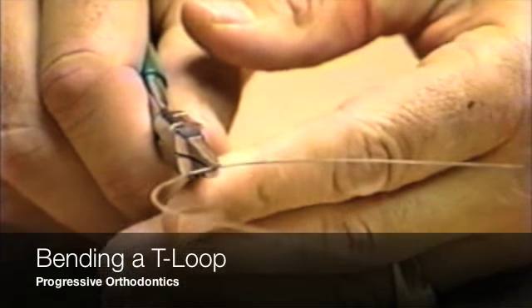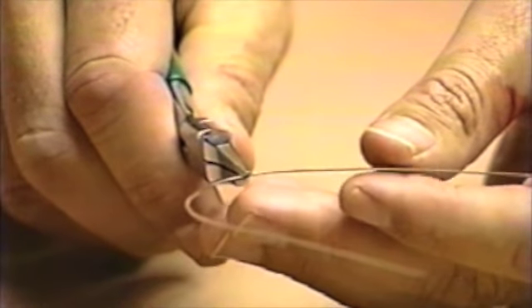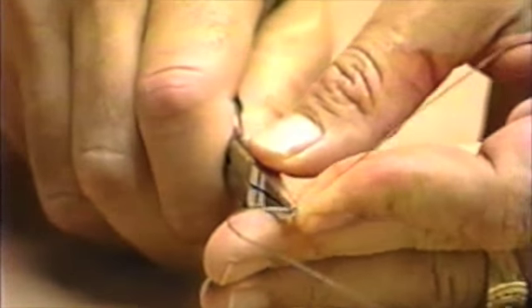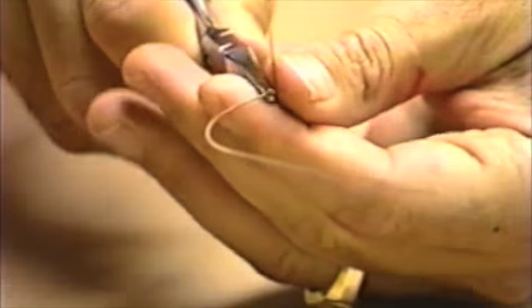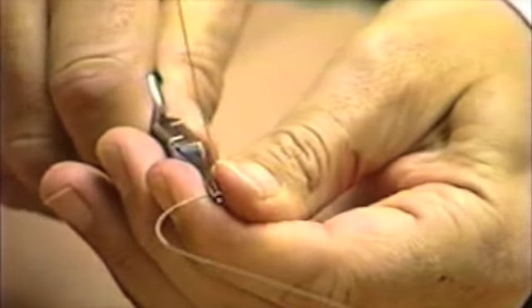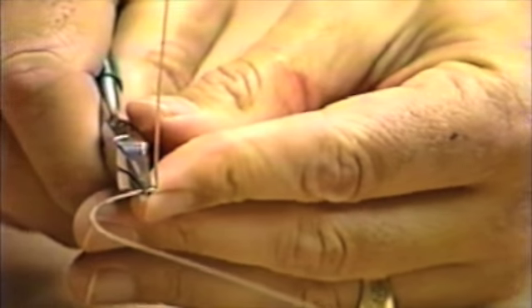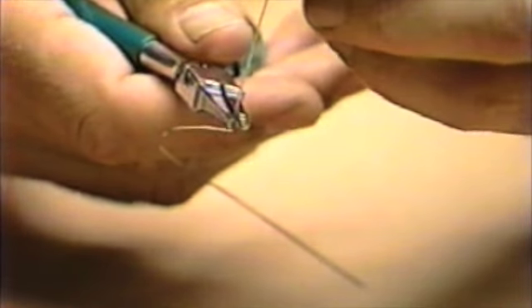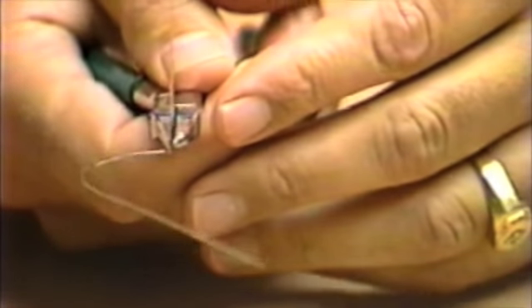A T-loop can be easily bent using a tweed loop bending plier. The width of the beaks are used to measure the various legs of the loop. After marking the wire intraorally for the placement of the loop, the first bend, made at 90 degrees, is bent around the square side of the plier.